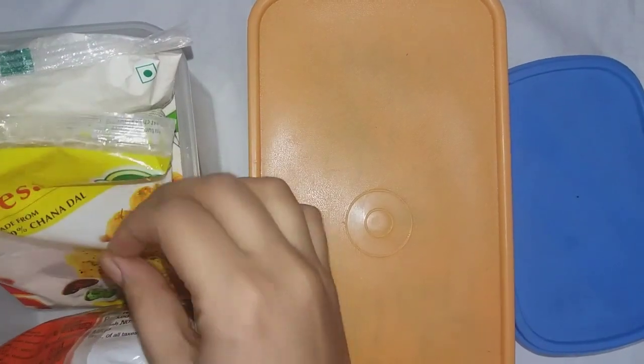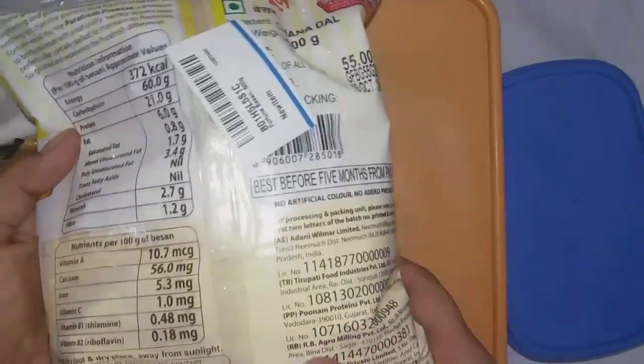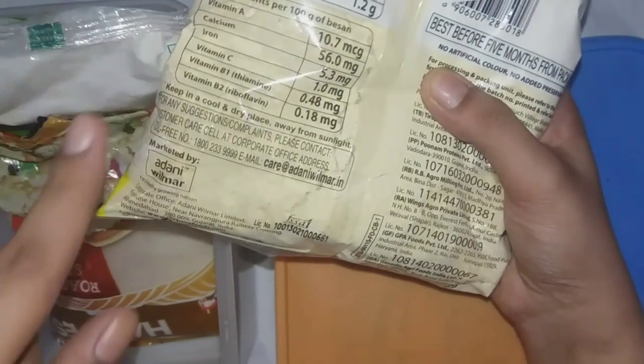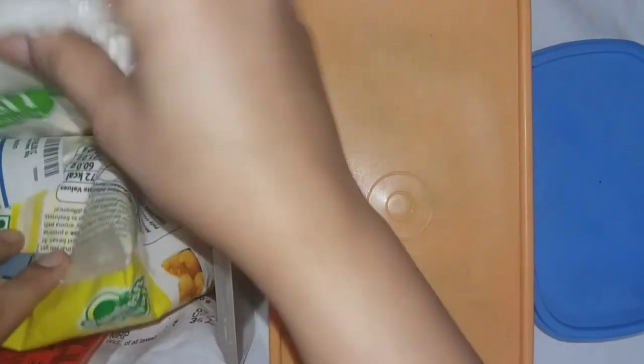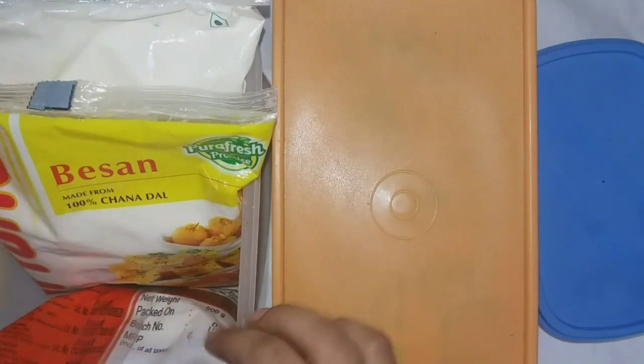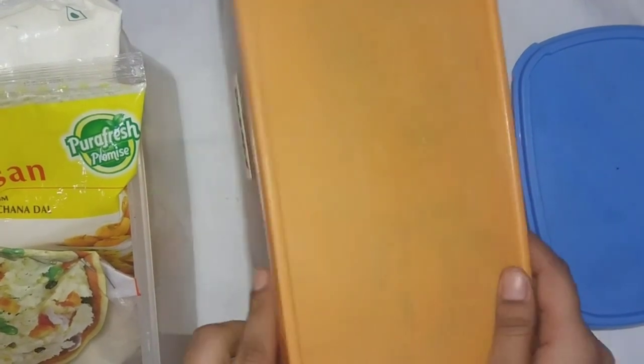Where I live there is a humid climate, so I keep food items like chickpeas and other things that spoil easily when kept outside in the fridge. As you can see, it's clearly mentioned on the packaging to keep it in a cool, dry place away from sunlight. So various masalas, pulses, semolina, and various flours are best kept in the fridge in a humid climate.